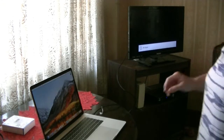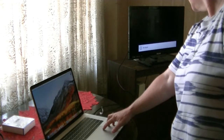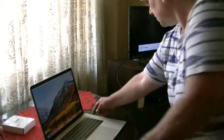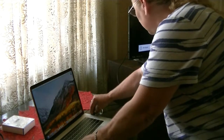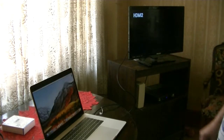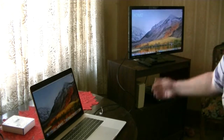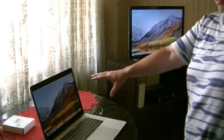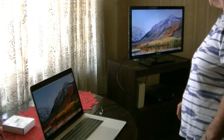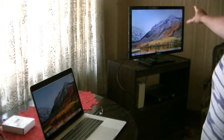Give it a second... and there we go. The laptop desktop is now on the TV.